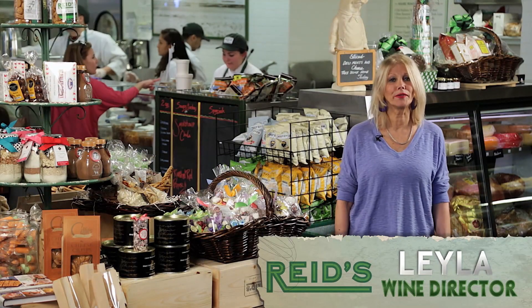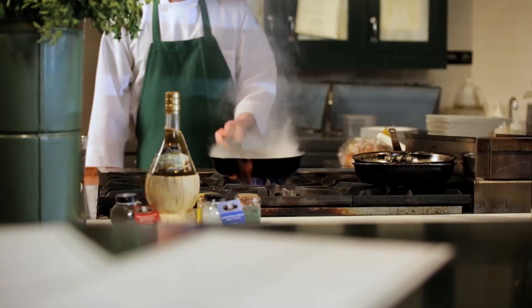Hello, my name is Layla. I'm the wine director at Reed's Fine Foods and Reed's Runaway Gourmet.